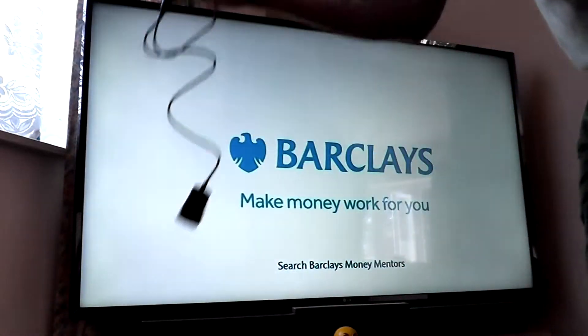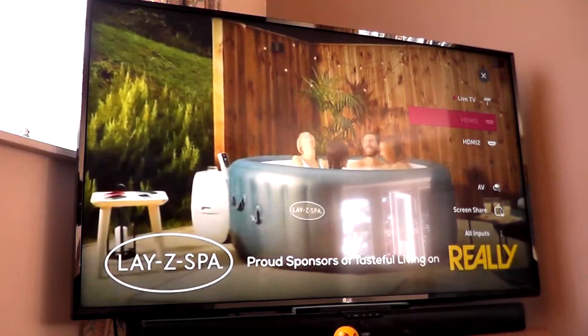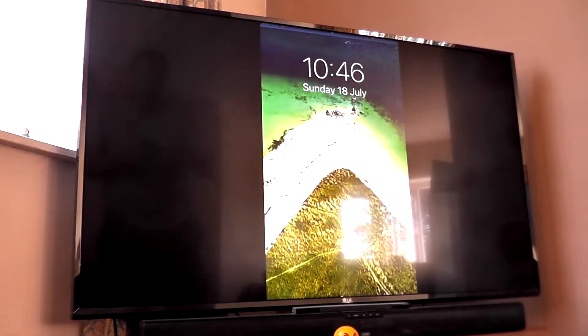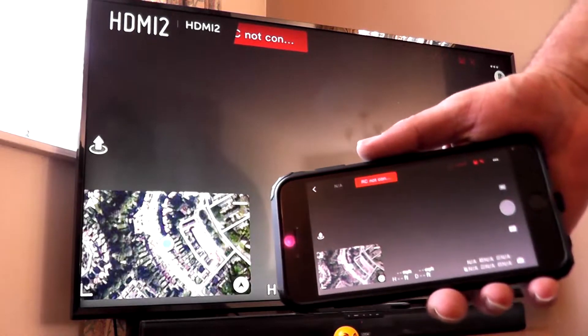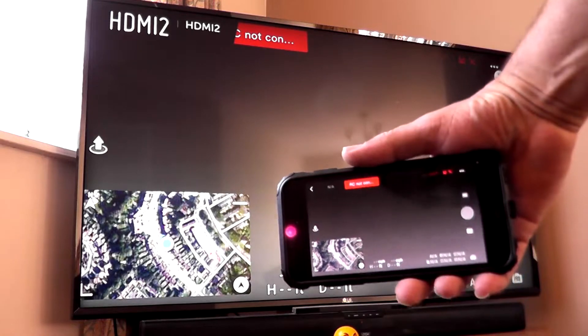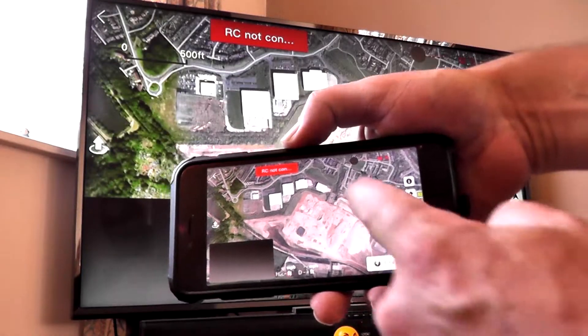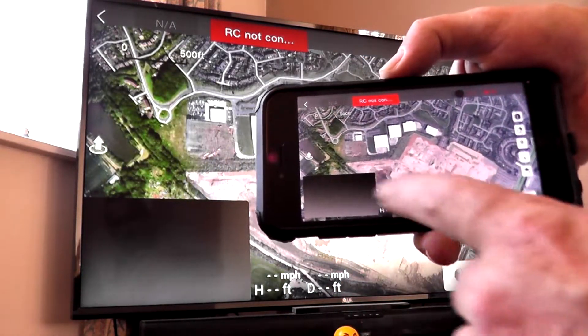Just to show you, if I find a spare HDMI socket on the back of this TV — there's HDMI 2 — and there's my phone. How awesome is that? Not a lot of lag — minimum lag — definitely flyable.